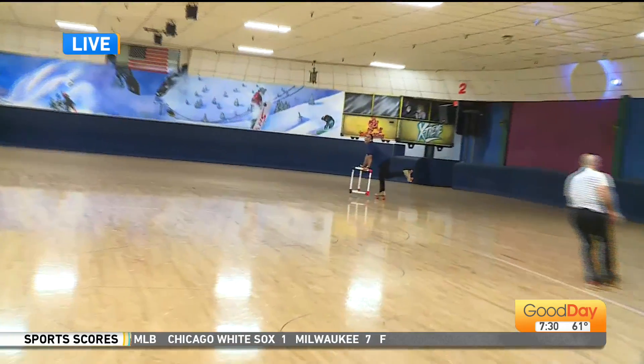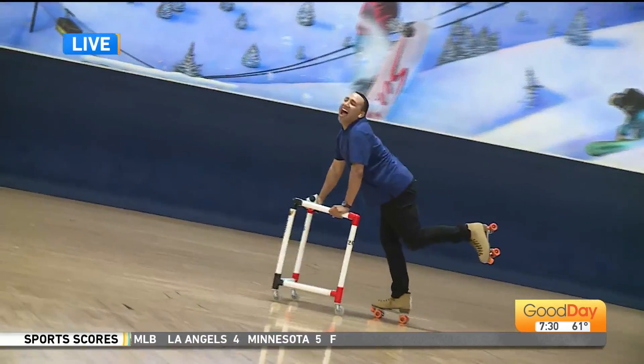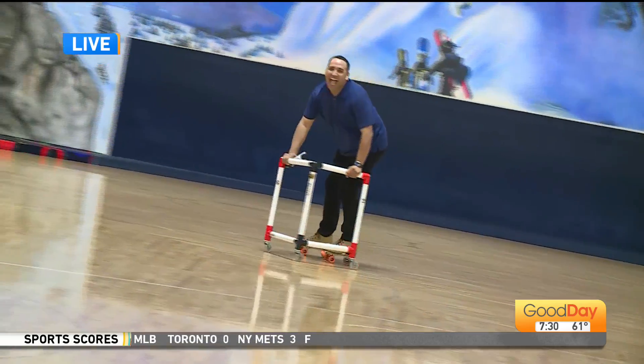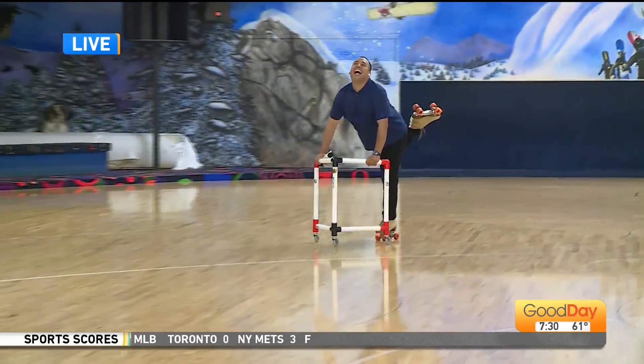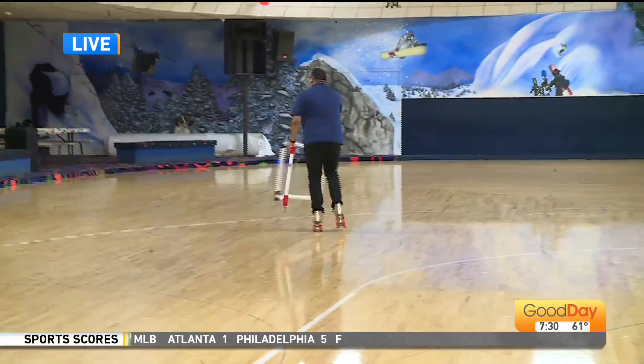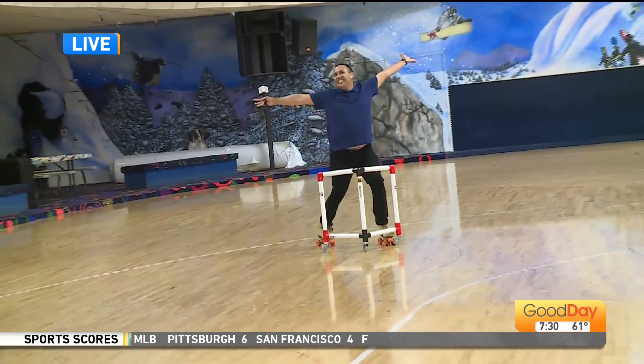That skill there. Yes. Oh yeah, there we go. Oh yeah, oh wow. Wow. Spin. Do your finishing pose at the end. He's going to spin. Oh — never mind, never mind. Oops. Yay!